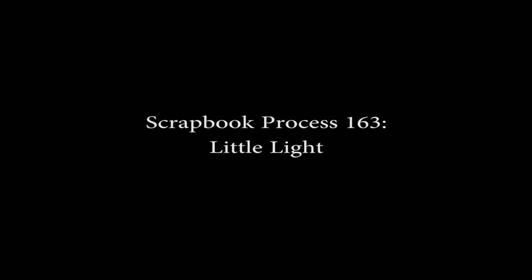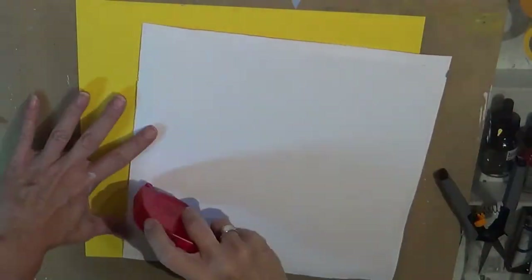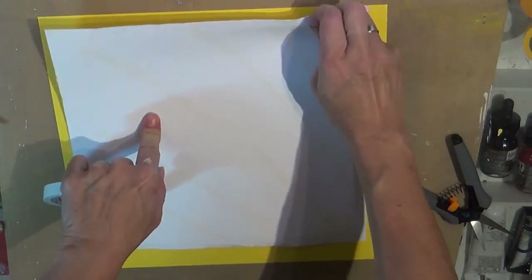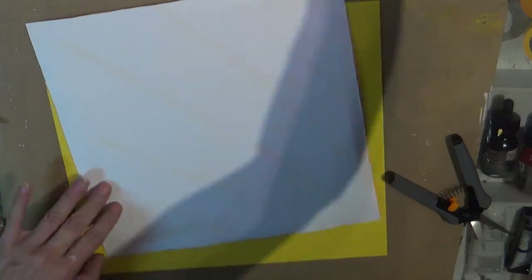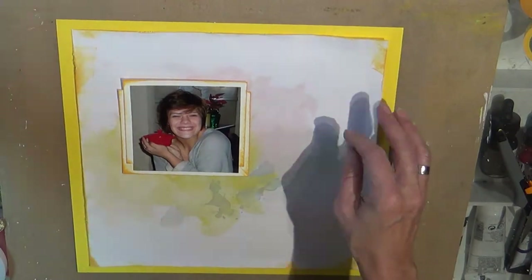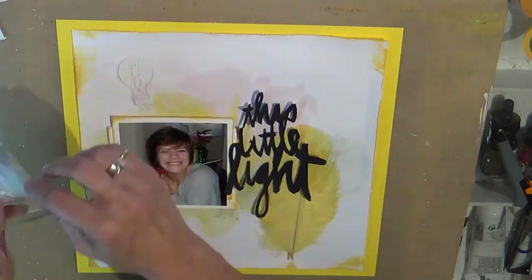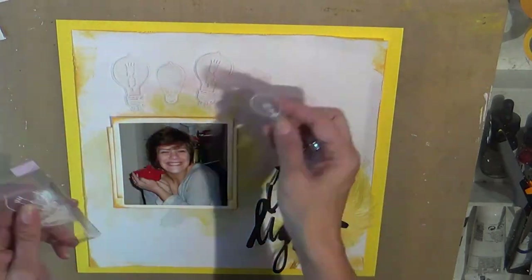Hello beautiful people, it's Tuesday and I wanted to bring a layout to you. This process is a scrapbook layout that I made — it's based on one of Wilma's designs from her recent class, and I believe this is the one that I made. Oh yeah, it's true — she's so cute!